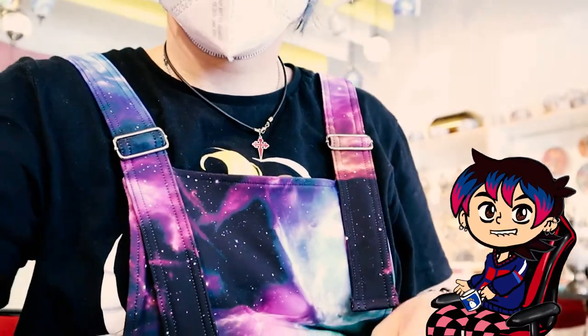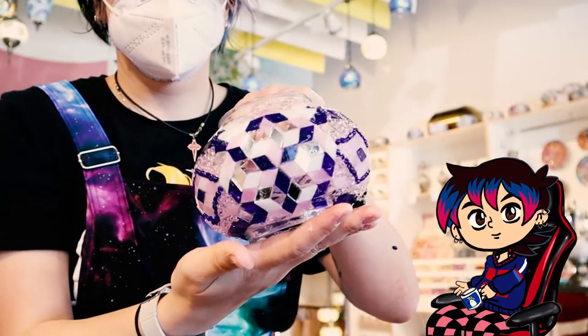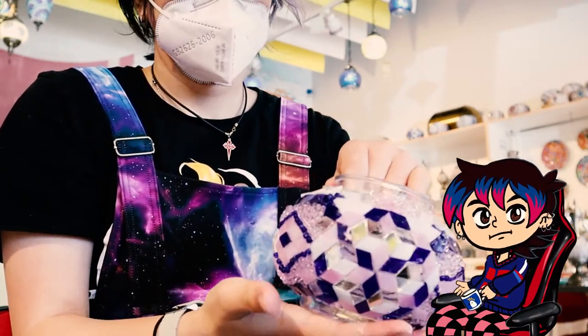The workshop went on for about two hours. However, the glue needed about six hours to dry. So we were given the lamp parts and the plaster kit to finish the project at home.